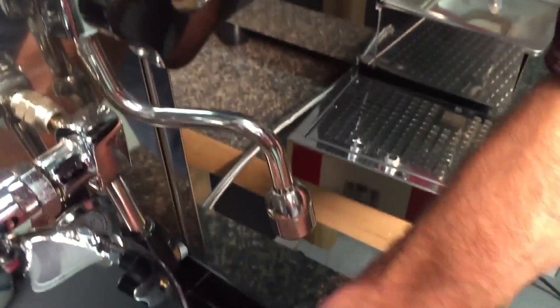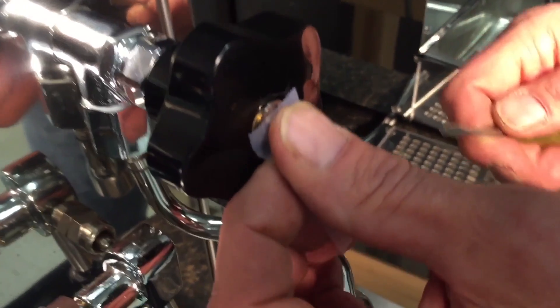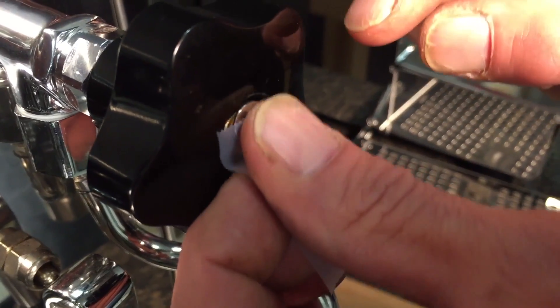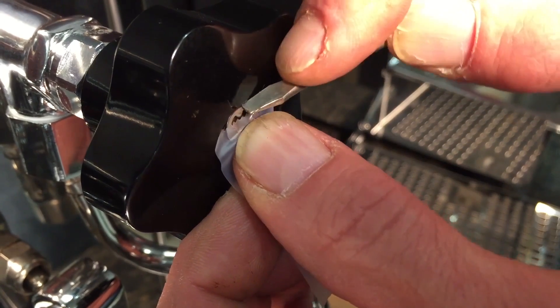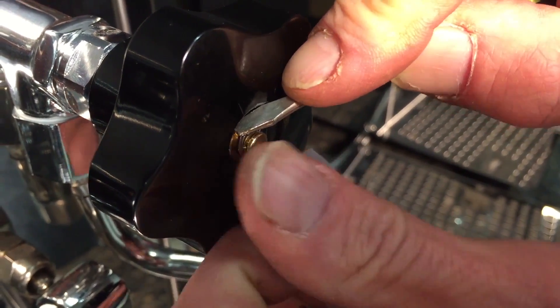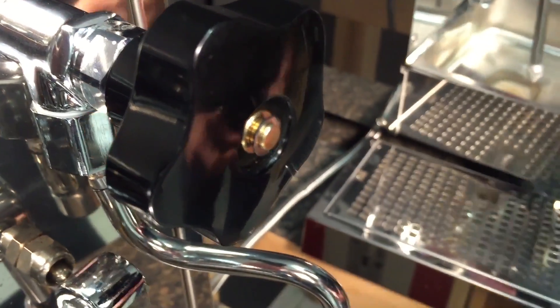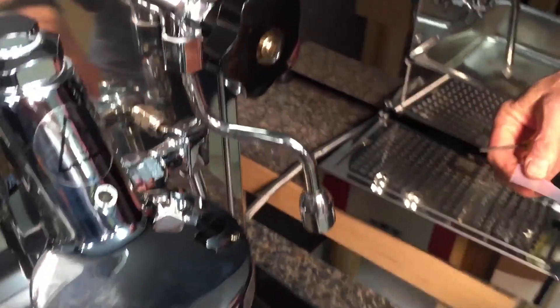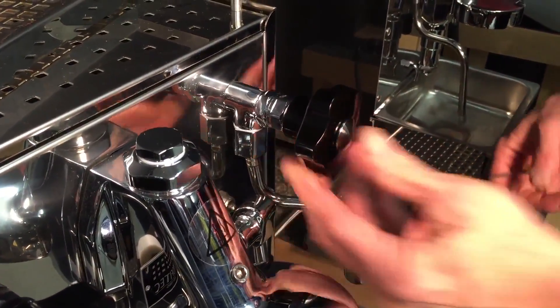Okay, there's that — my little tiny screwdriver. Get it set up in the groove there as best I can. A little push down, clipping in. There we go. Push it home until it clips and you're good to go. And then you can replace this little guy. And there you are.